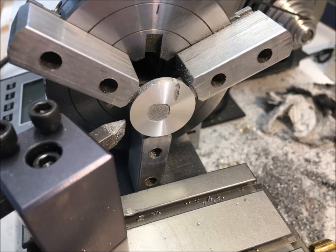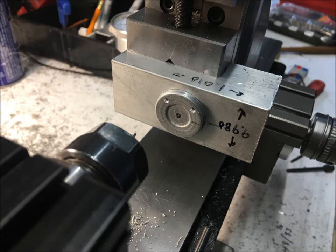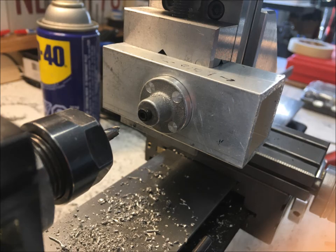I was too close to the chuck jaws to cut the shoulder, so I left it flat. You'll see the shoulder I cut on the bottom cap later. I machined a shallow round hole in this aluminum scrap and glued the cylinder head on to drill the holes for the head bolts. I did the same for the bottom cap. The spring is holding it in place until the glue hardens, and the gauge pin keeps it aligned.